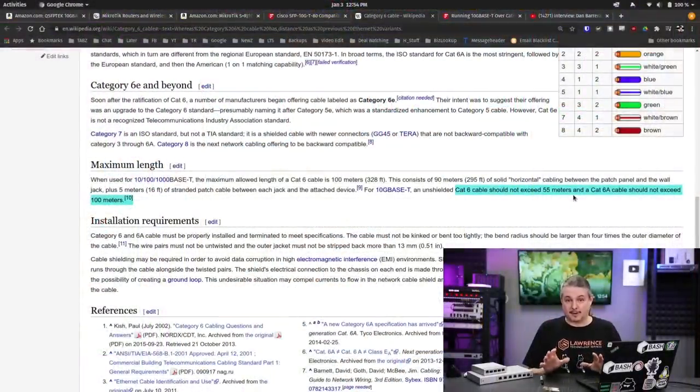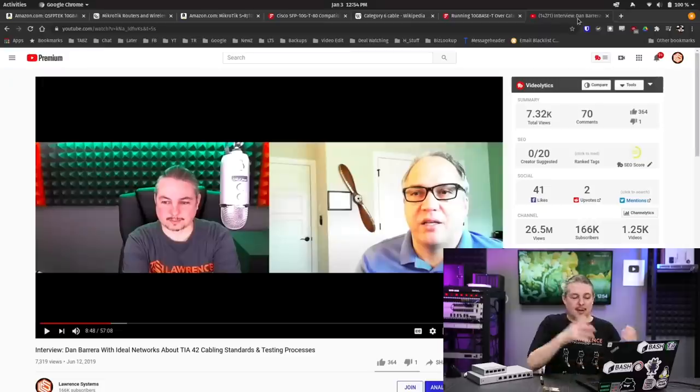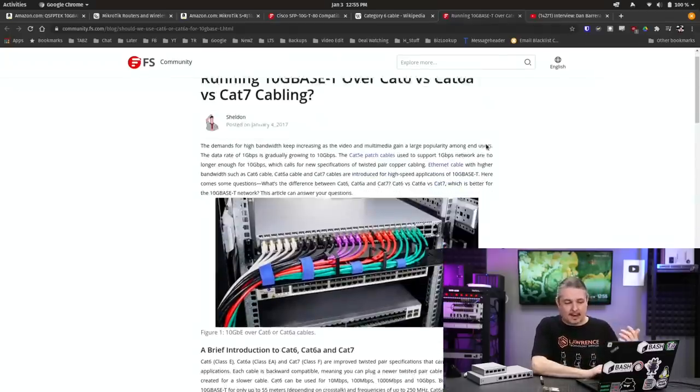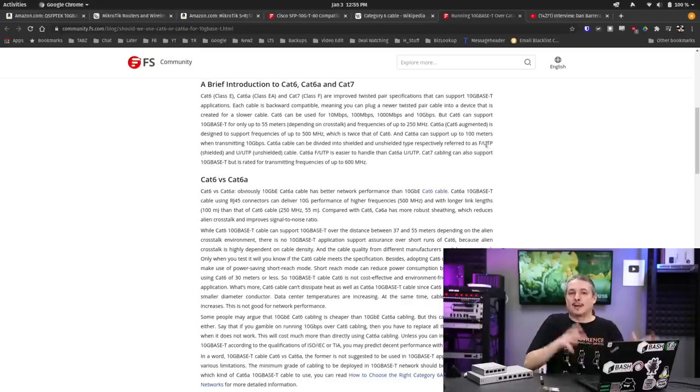The first thing we need to be very clear on is that the cabling standard is going to be different from where these devices are. The cabling standard is — despite what many commenters on YouTube say otherwise — that Cat6 cable should not exceed 55 meters, and Cat6A cable should not exceed 100 meters. These are just the certified specs. If you want to deep dive into how those specs are made, I did an interview with Dan Barrera, who sits on the board that helps certify cabling standards. I'll also leave a link to the article over on FS.com talking about 10 gig over Cat6, Cat6A, and Cat7.